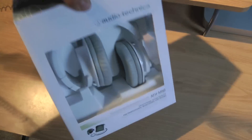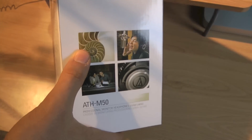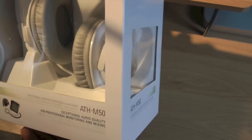These are the white models as you can see — the box just has some pictures of people using them. That's the black model on there, probably mixing. They have their specs here and a picture on the side, so I'll just get to opening them up.